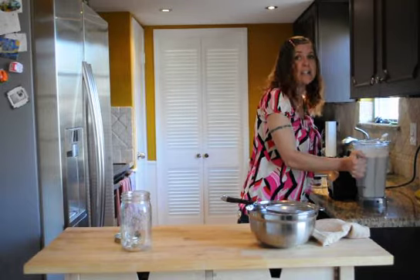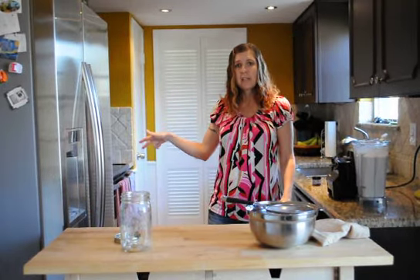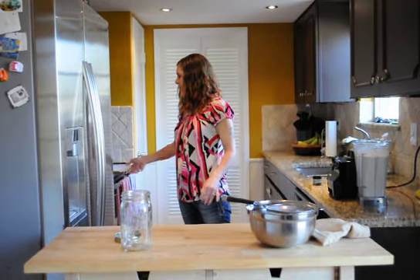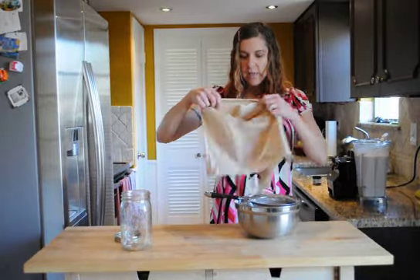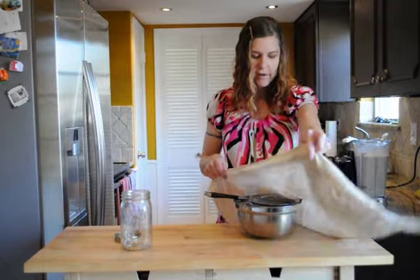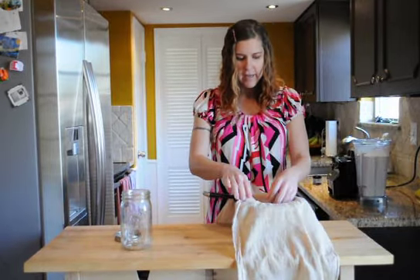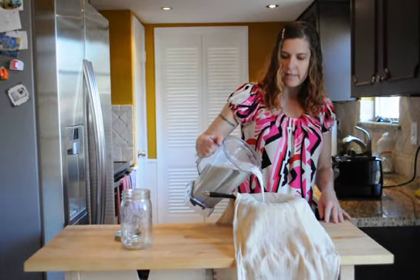I preheated the oven to 200 degrees and set out some baking sheets with parchment paper, because there's going to be leftover almond meal and you can use that meal in baking — but you have to dry it out in the oven first. I take my cheesecloth and put it over the strainer, and I like to do it in small amounts at a time because it can get messy.